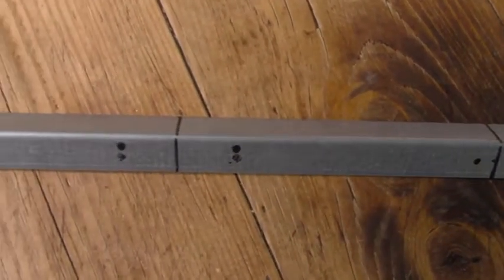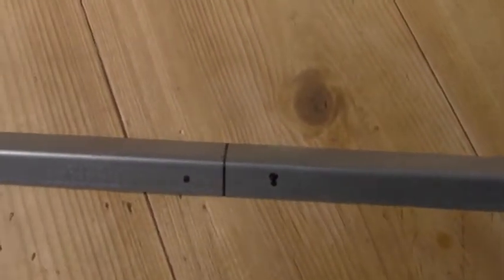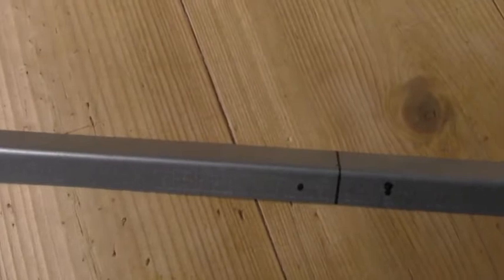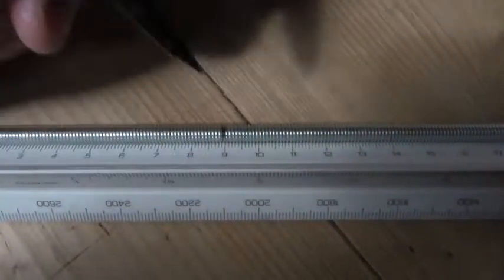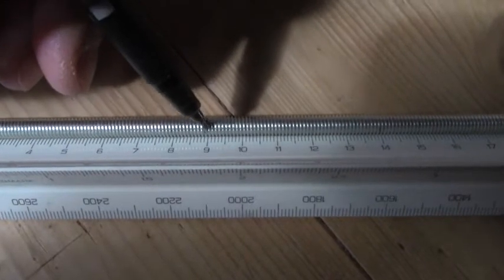Begin by marking up your steel — holes and lines. Very important to have square lines. Now if you have an engineering square, fine; if not, any old square card or railway ticket will do. Threaded rod is difficult to mark up because it's a spiral — just pick a little spot that's the right distance and mark it for cutting.